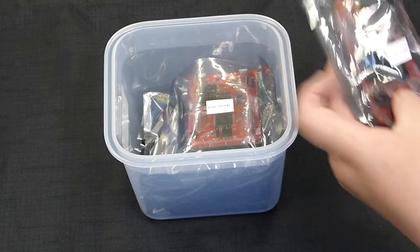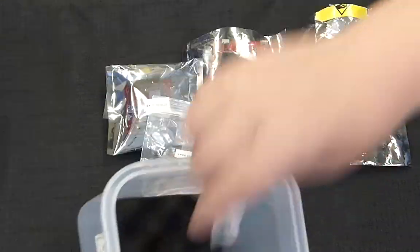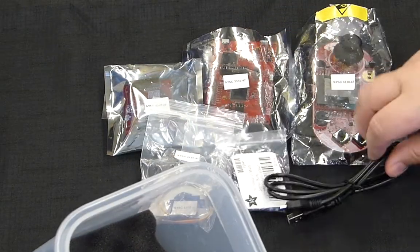So the computer systems engineering department was really good at creating a lab kit with all the hardware needed for the course, and they were able to mail it to everyone in the world. I'm going to give some thoughts on how that was able to play to my strengths at learning, as well as creating a great environment for learning.